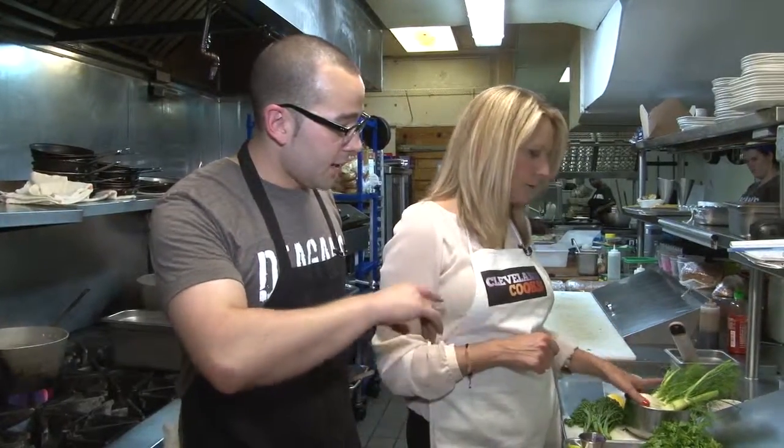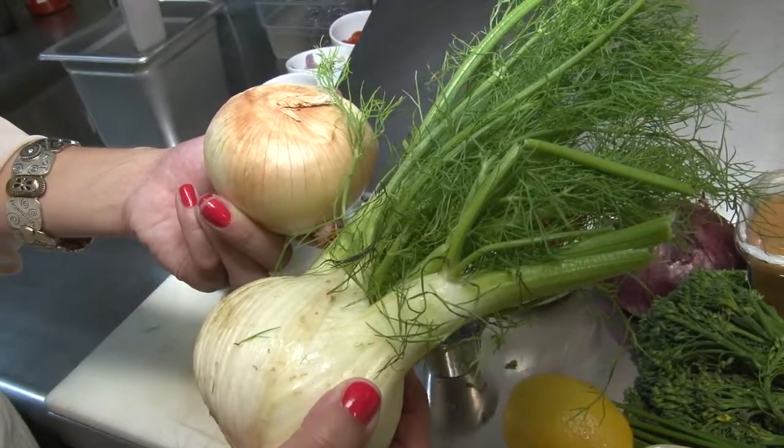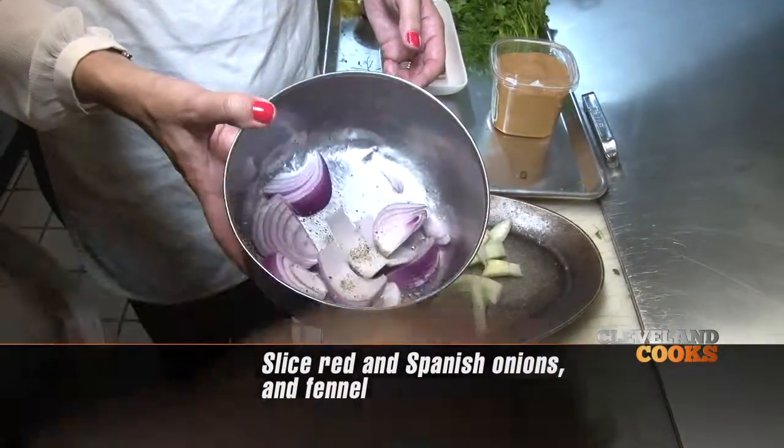We're going to slice up the red and Spanish onion and the bulb of fennel. We'll roast them all individually with some salt, pepper, and oil on them.